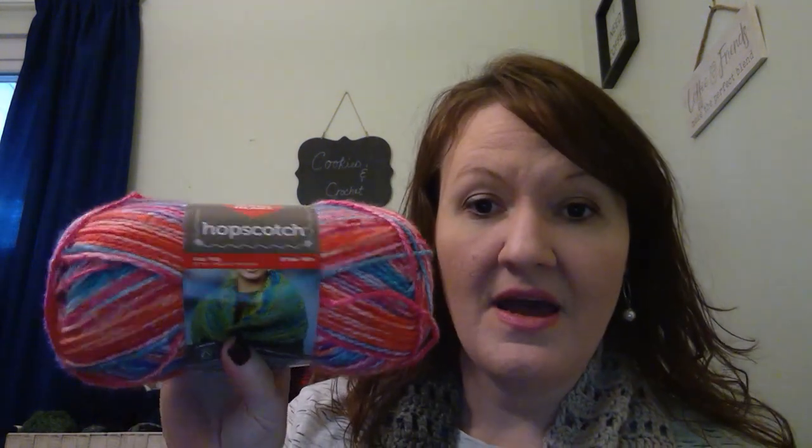So I found this — Red Heart Hopscotch, which I had never seen or used before. I think it's beautiful and very soft. It's 100% acrylic. This colorway is called Hula Hoop — I thought that was very cute, very springy. It is very, very soft. It's a medium weight four, 210 yards and four ounces. So I got two of those.